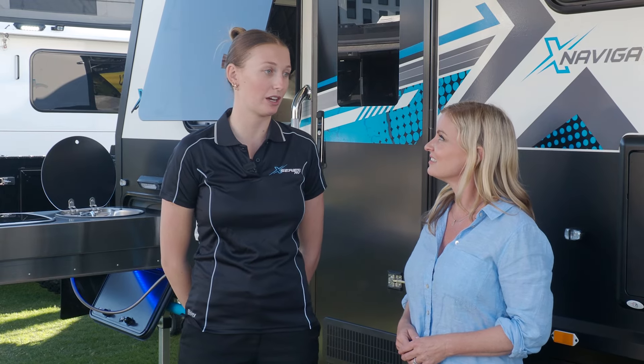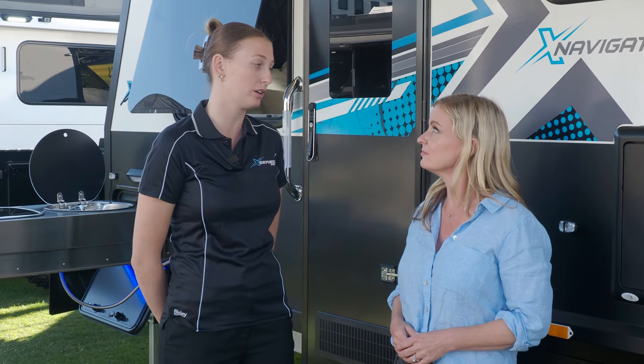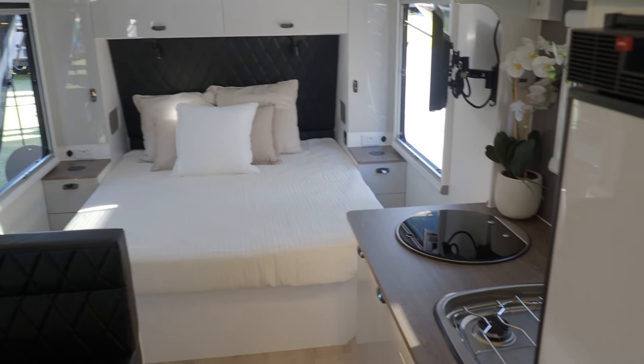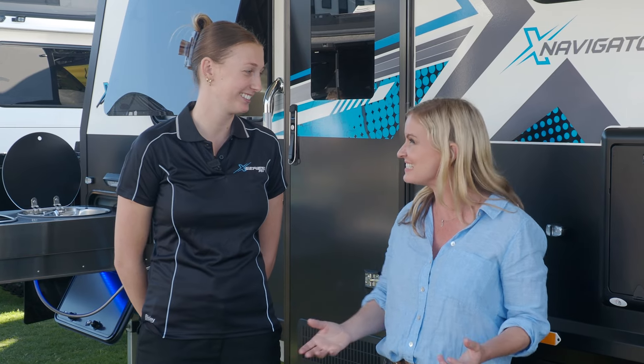Our vans are built composite fibreglass, all sandwich pressed together with the foam insulation layer, timberless frame. That's what makes our vans one of the lightest in the market. Absolutely. And the insulation you were talking about, it sort of makes it an esky on wheels, right? Absolutely, it does — perfect for when you're out on those adventure trips.